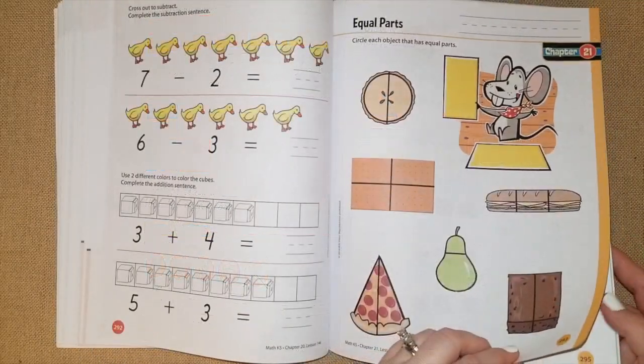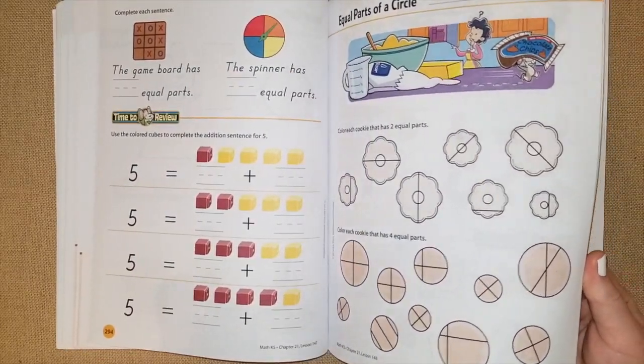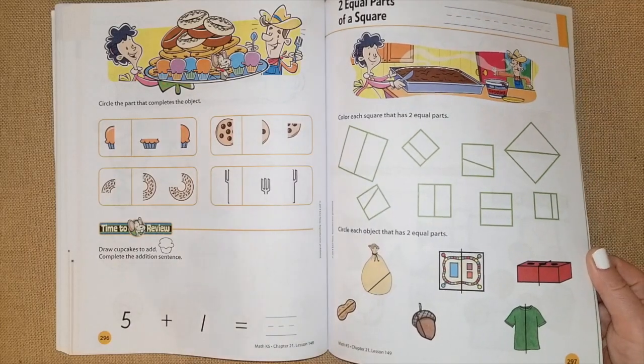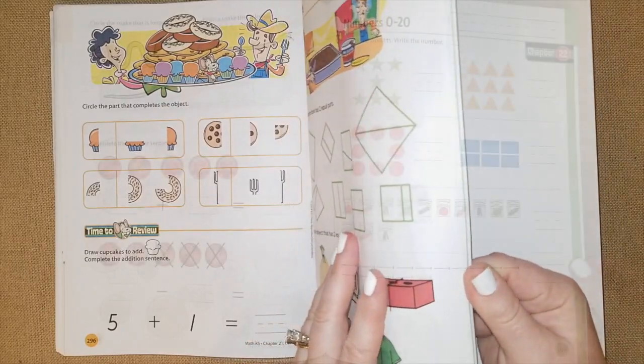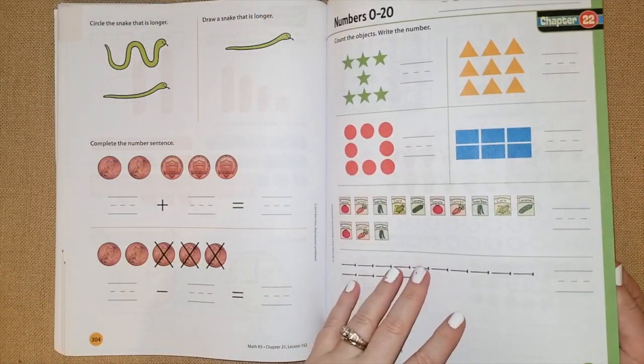Measuring and comparing is covered, and chapter 21 goes over equal parts, introducing fractions again — which is always fun especially when they use cupcakes, ice cream, cookies, and pizza. The kids love that. The last chapter is always a review of the whole book.